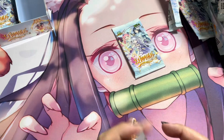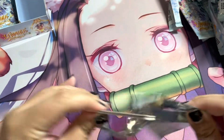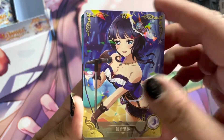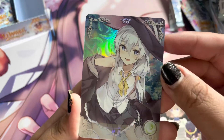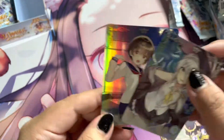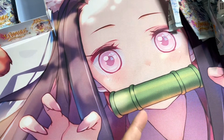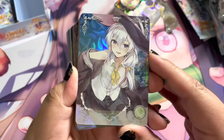Very nice. And the last pack — let's see if we get anything special. Another Shinobu, nice. Alright, well those are our two SRs. Maybe there'll be a CP or something better in those other 10 packs. We'll be opening those up on my TikTok, so you can check them out there. But let's go through a recap of everything we pulled that was SR or above.